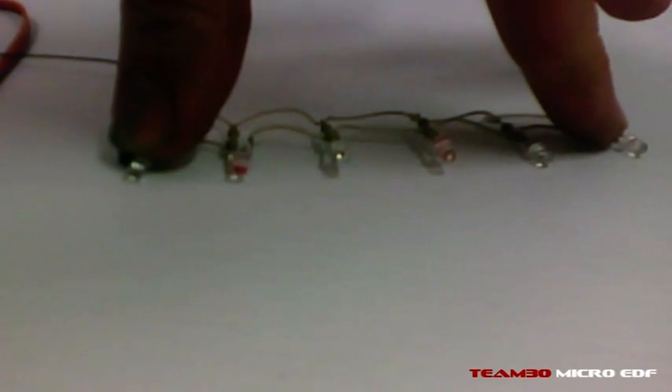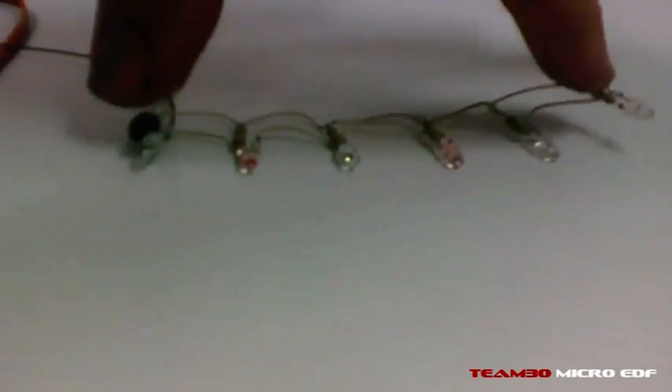This is my little test setup for proof of concept, just to make sure everything works. I've hooked up six LEDs. They're 3mm, 2000 millicandela LEDs with a viewing angle of about 20 degrees, so you have to look at them fairly straight on to get the real effect of them.